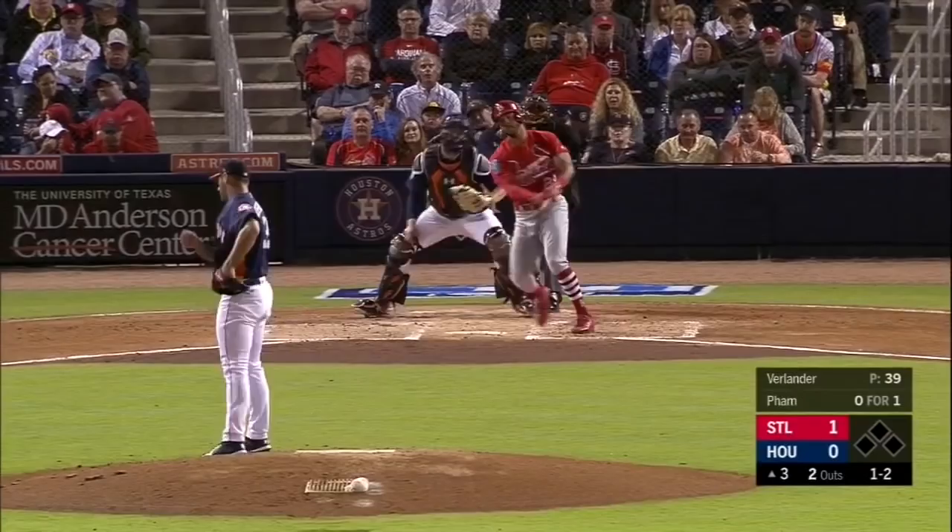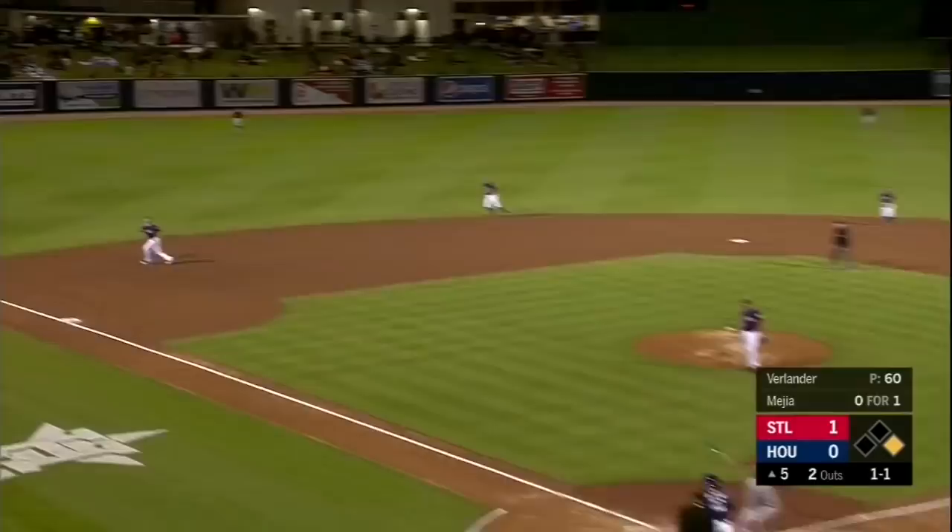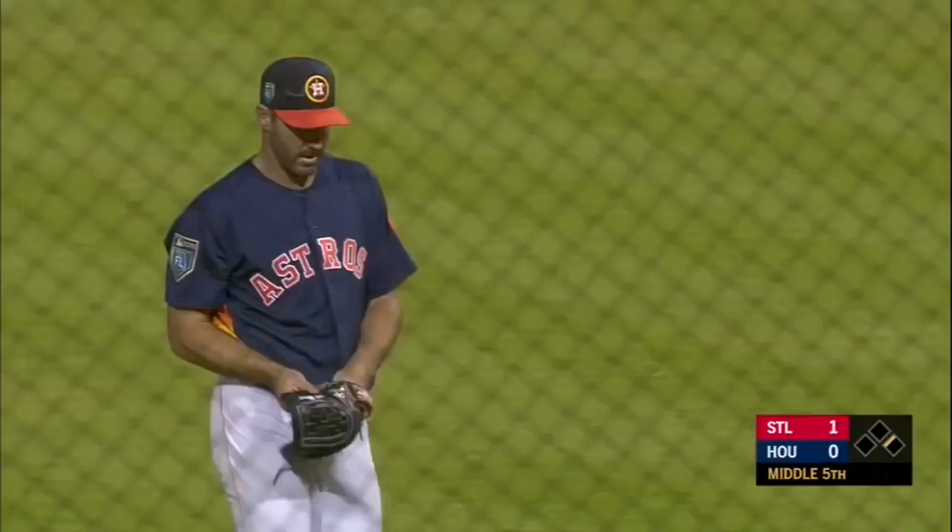1-1. Breaking ball that's popped up left side. J.D. Davis calling for it on the infield dirt, and he makes the catch with both hands. The inning draws to a close.